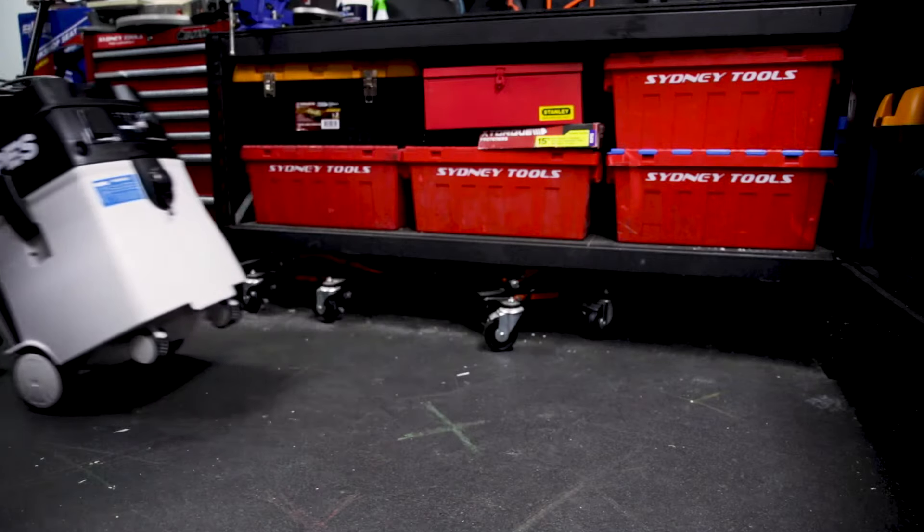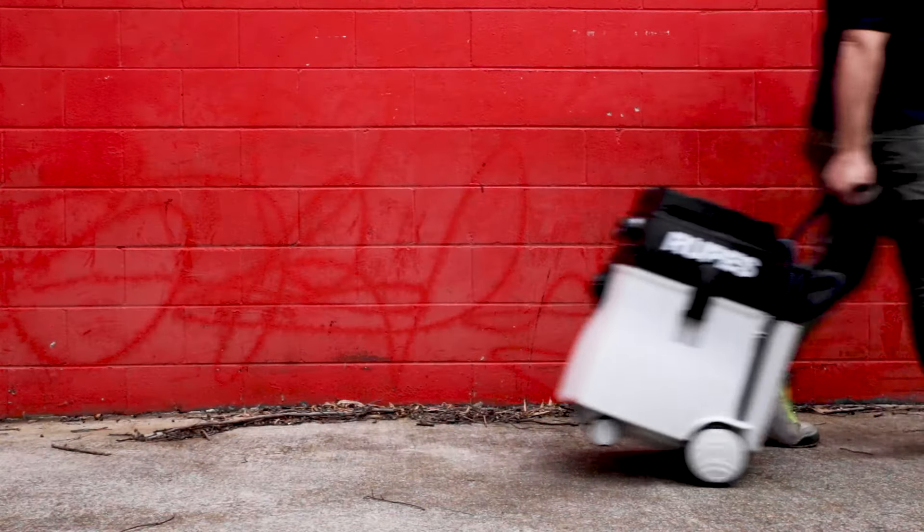It's highly mobile — between the casters and the handle, it's really easy to get it around the workshop and on and off site.